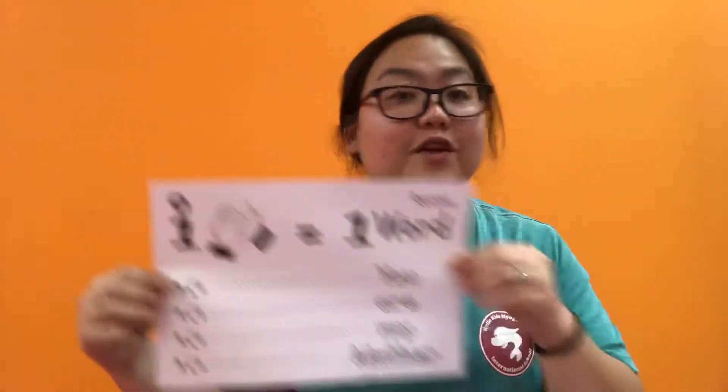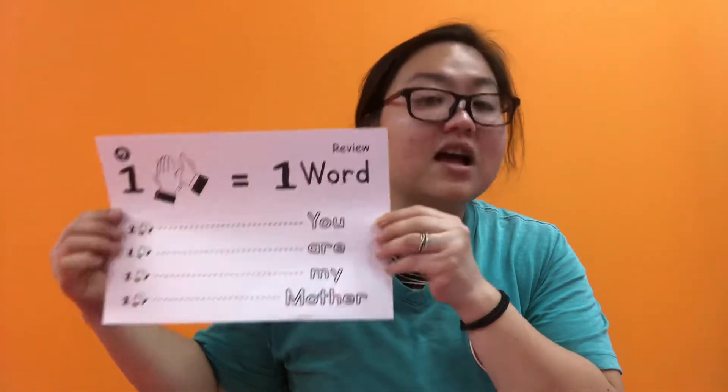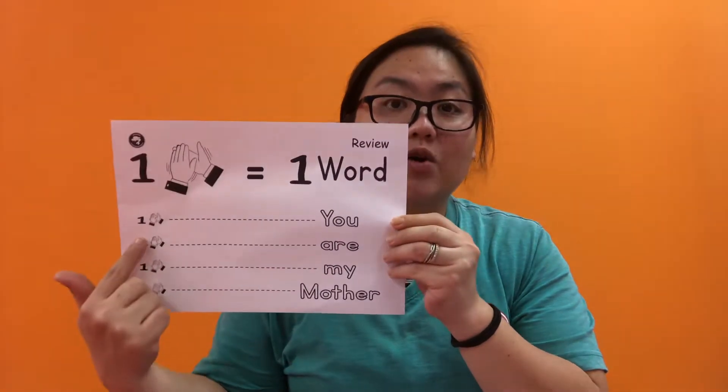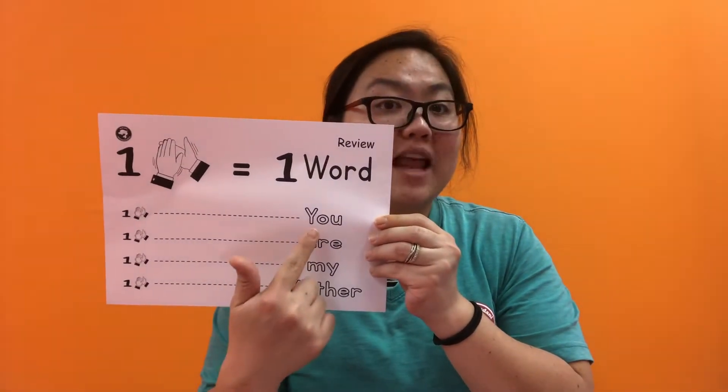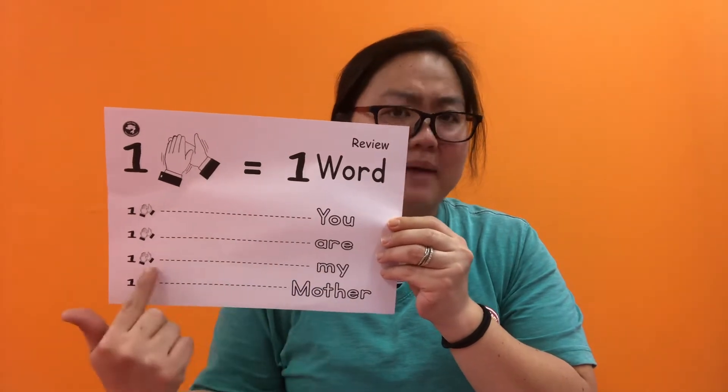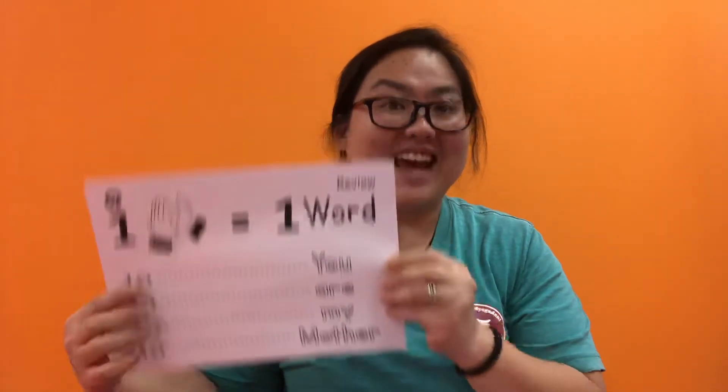Before we start the worksheets, let's review. So the first part of the song — one clap is one word. So: 'You' — clap. 'Are' — clap. 'My' — clap. 'Mother' — clap. Yes, that's right. You are my mother. Yes.